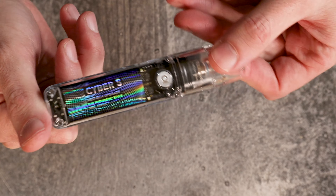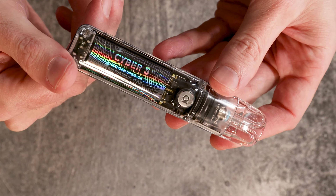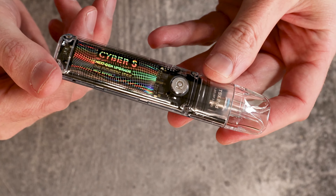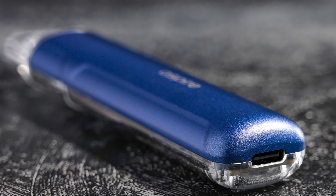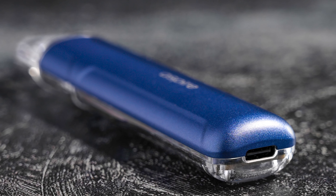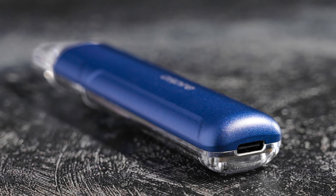The device is powered by a built-in battery with a capacity of 700 mAh, which provides more than enough power for a full day of vaping. The battery can be charged quickly and easily through the Type-C USB port, and the device is equipped with advanced safety features such as overcharge protection and short circuit protection.